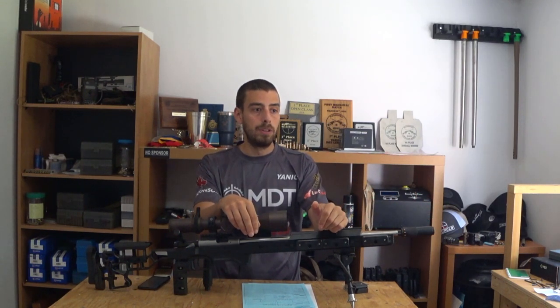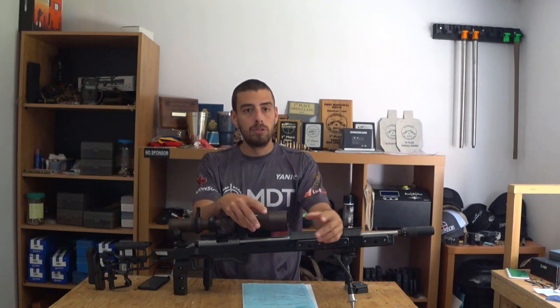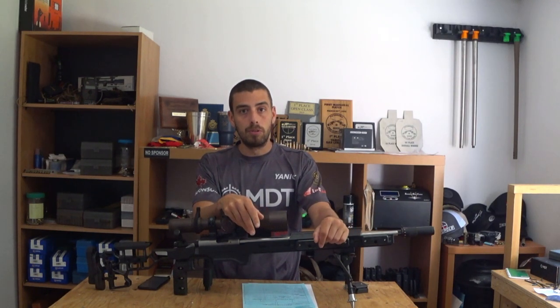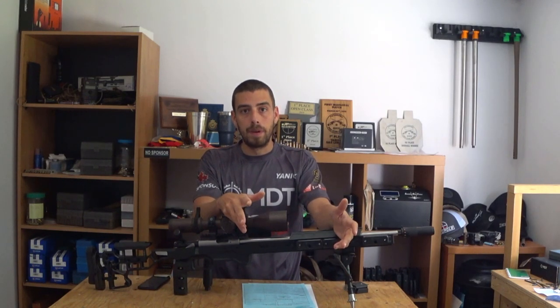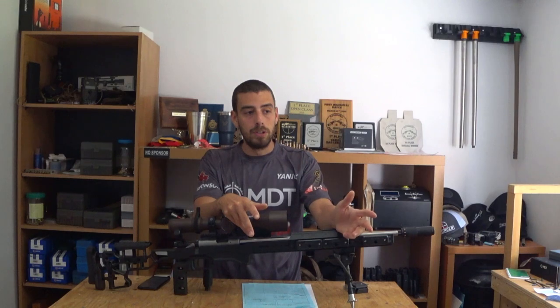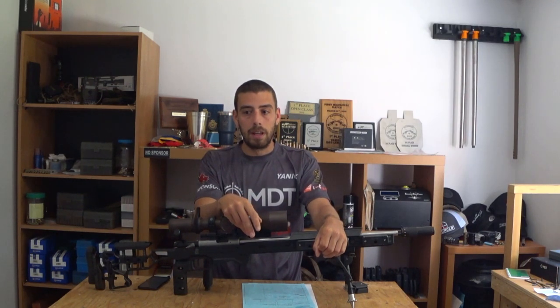With a tuner, instead of trying to find ammunition that gives you good SD, good ES, and a good group all at once, you just need to focus on good SD and ES, and then tune the group at the end. Of course, if you can find ammunition that already groups well on your rifle and then add the tuner, you're going to get the best results you can expect. But we've got really good results with ammunition that had good SDs but bad groups, and we'll talk about that a bit later.